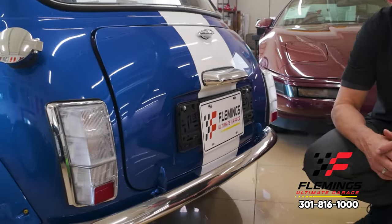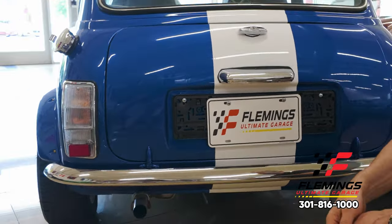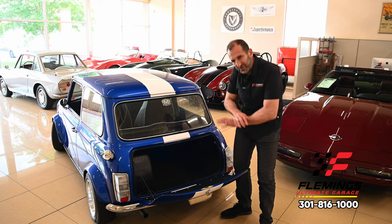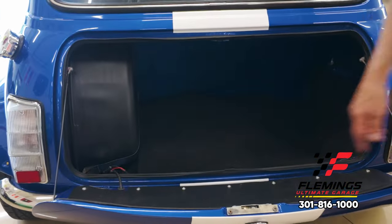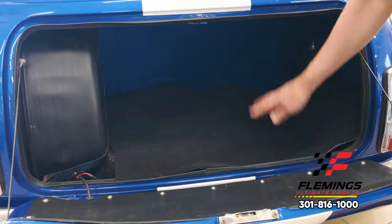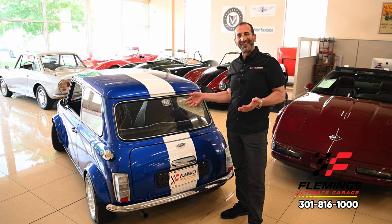You can see the stainless steel exhaust, all new bumpers, trim, handles, and glass. Inside here is all painted the same because the car was completely taken apart — all rewired, all new parts. The stripe goes down inside too. It's functional: full-size spare, jack, and you can throw bags in there. Can you imagine going to a winery or away for the weekend in this car? It's a game changer.